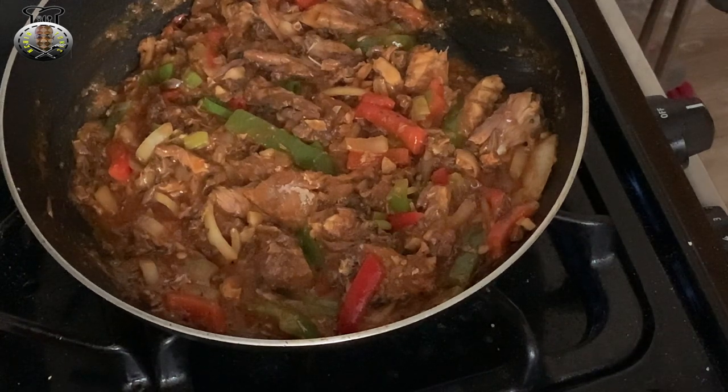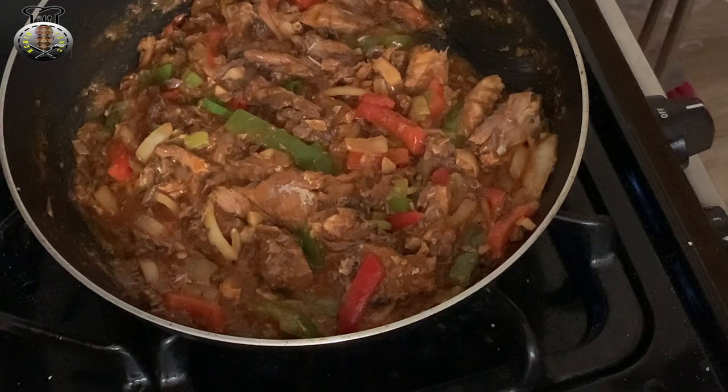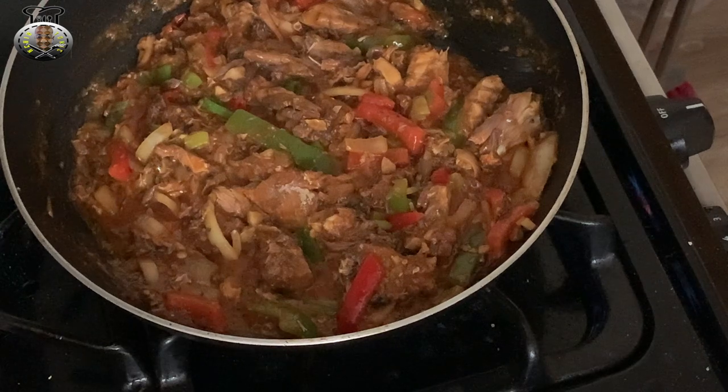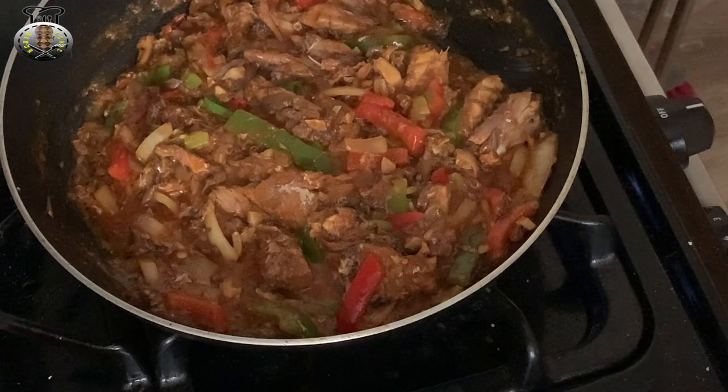You're pretty much done — a nice, quick, simple and easy recipe for when you're on the go and you don't have a lot of time but want something quick to eat. This is one of the go-to meals, guys. I want to thank you guys for watching and be sure to join me another time for another brand new recipe on Kitchen Tonic.